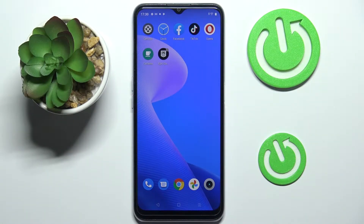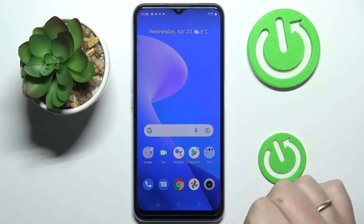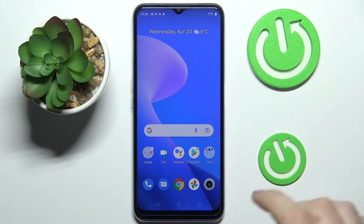Hi everyone. Today I have this Realme C31 smartphone in front of me, and in this video I would like to show how you can share the Wi-Fi network — or to be precise, the Wi-Fi network password — on this device.